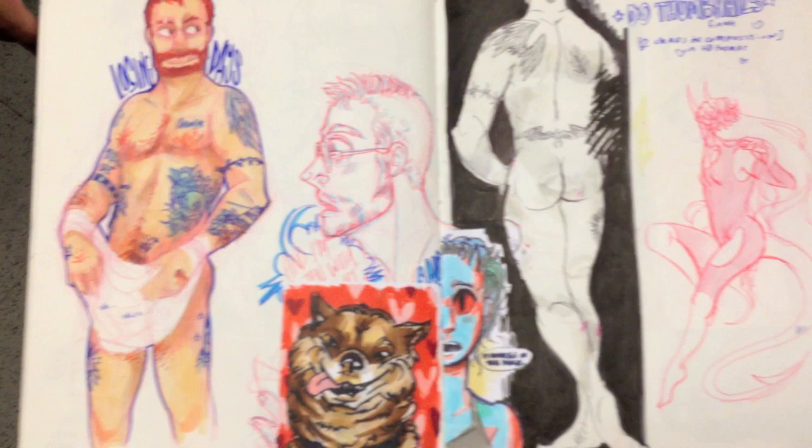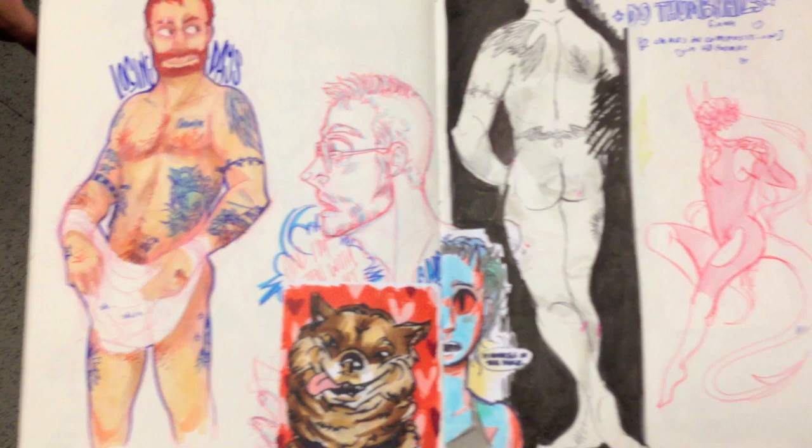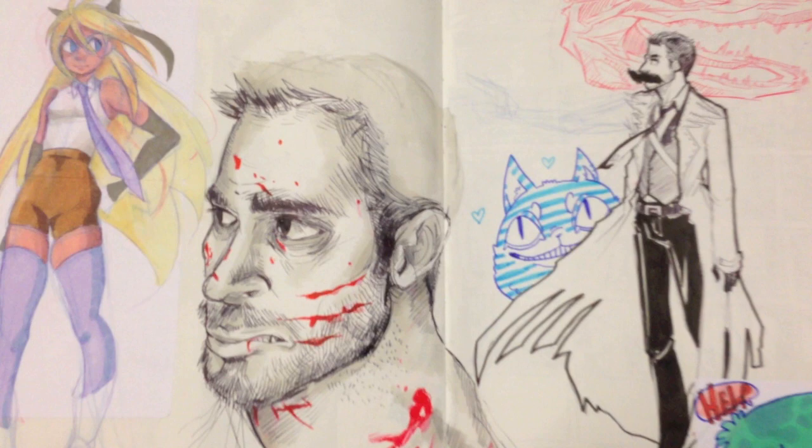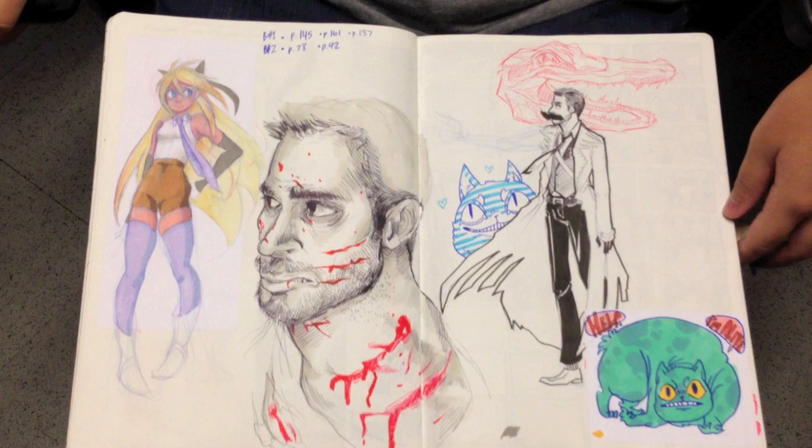Wow, nice. Look at all the detail. I love the line. The one thing that Karina is not with her drawings is timid. She just dives in there and makes it happen without worrying about making a mistake. That's what everyone, including myself, should do more of.